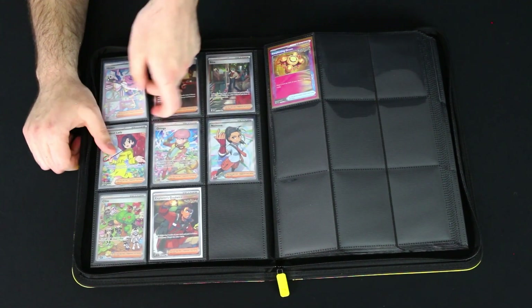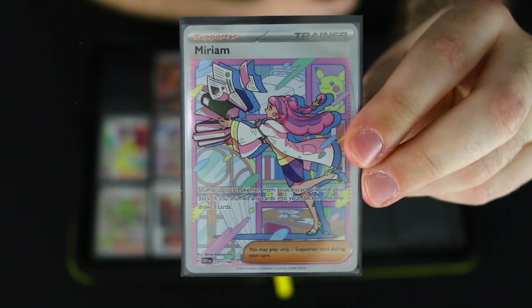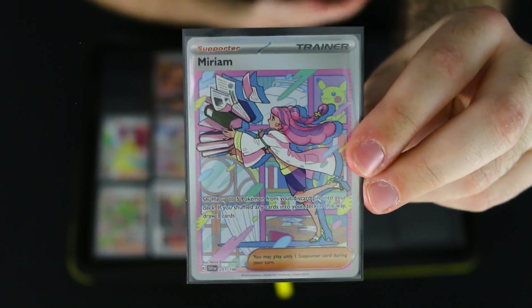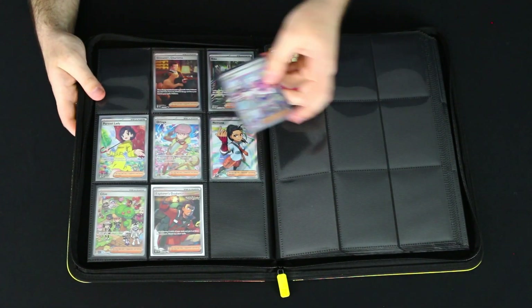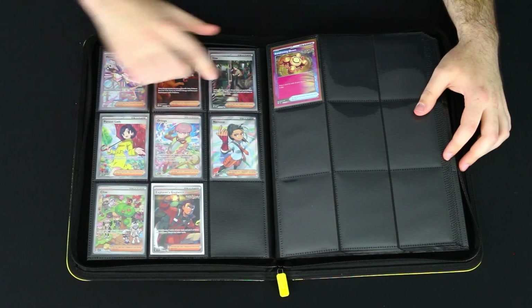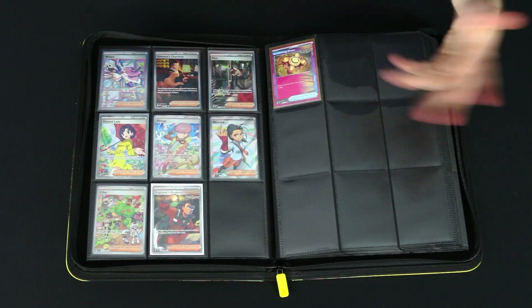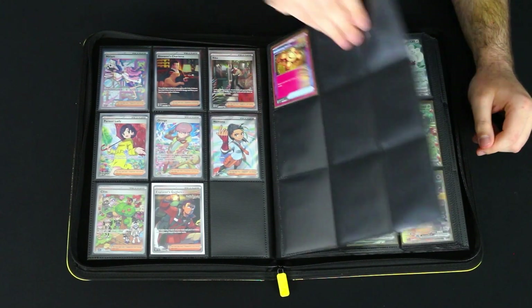Over here are some of my full art trainers and my ACE SPECs. I bought this ACE SPEC — the Awakening Drum — at my local card shop for my deck, figured I'd grab it before it got too expensive. And of course I have to show off this Miriam card that we pulled in the Scarlet and Violet base set Elite Trainer Box — one of the rarest, most sought-after cards in the set. Also got a Giovanni's Charisma, Rika, and Explorer's Guidance. I definitely want to fill this page with full art trainers — I think that'd be really cool.